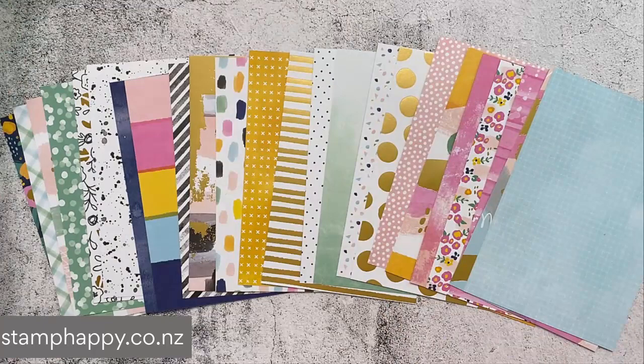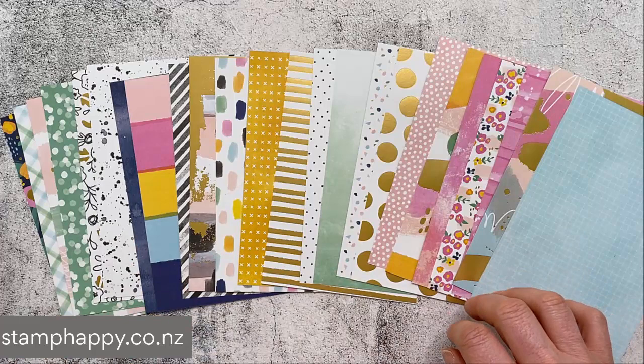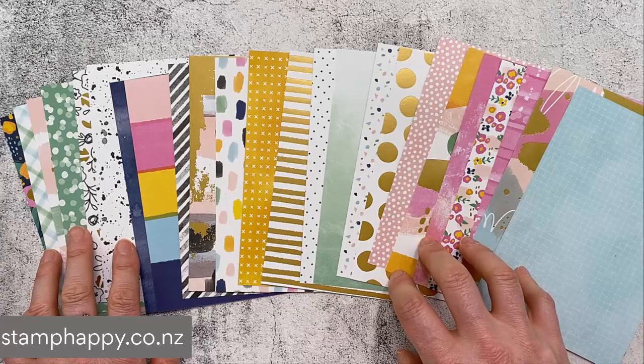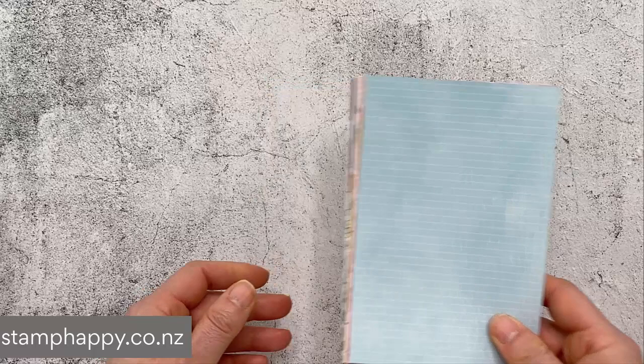These are the papers. Of note, they come in a four by six size, which is new and different. You get 48 sheets — four of each print — and they are double-sided. They do have gold foil on one side, so they're considered a specialty paper. There's also quite a large range of colors, giving you a large variety to work with.